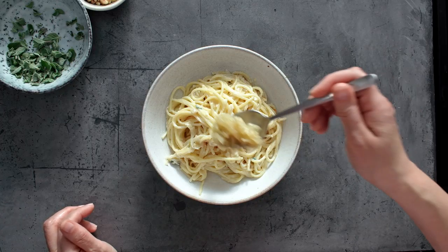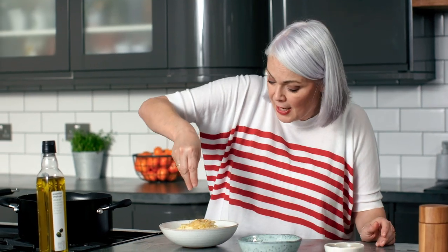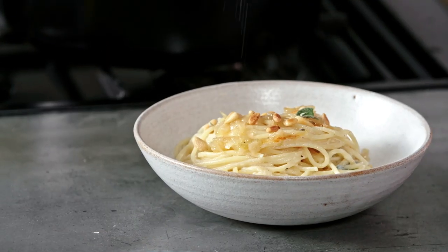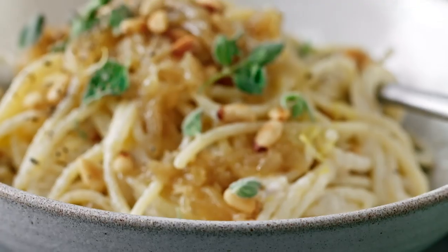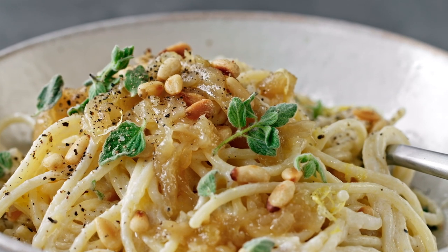To finish, add a few of those onions over the top, a little sprinkle of toasted pine nuts for extra crunch, a little sprinkle of that oregano, and a good grinding of black pepper. Really, really quick and easy.